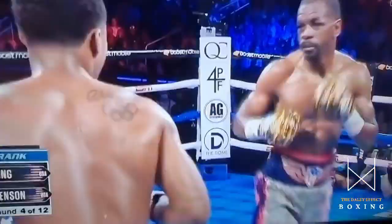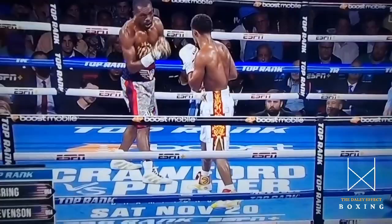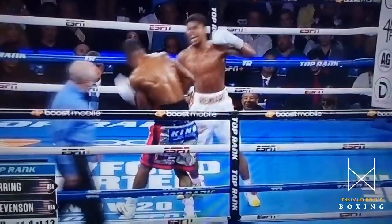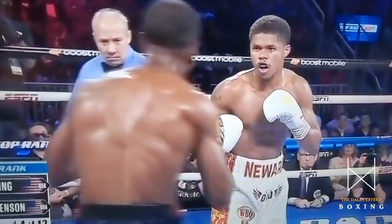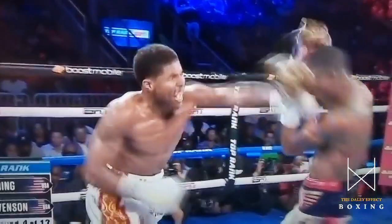Now he's creeping forward — back foot, front foot. He just stays in that mid-range pocket. He ain't worried about nothing; he can see everything. Heron's falling over the front foot there — that's why Shakur could easily avoid it, and now he's back in range to punch again. There's the jab to the body. He's always in range to punch. Masterful boxing this. I just wanted to give you my take on a few rounds of how great Shakur Stevenson is.